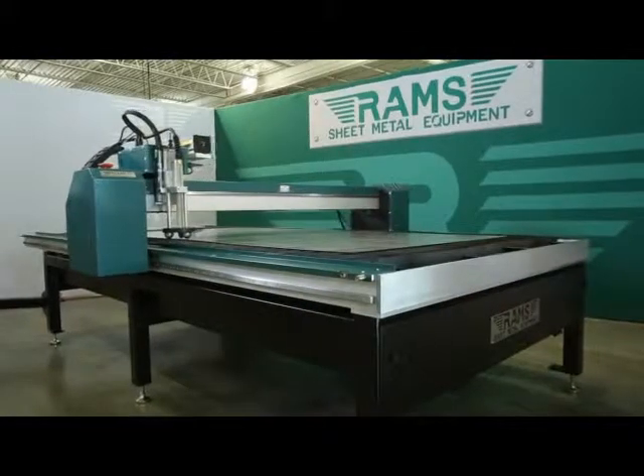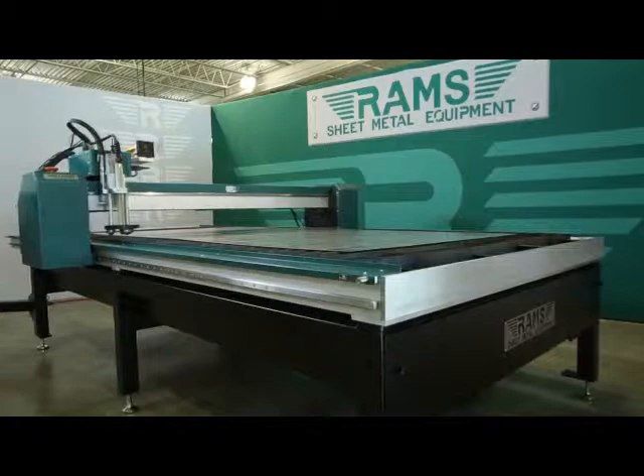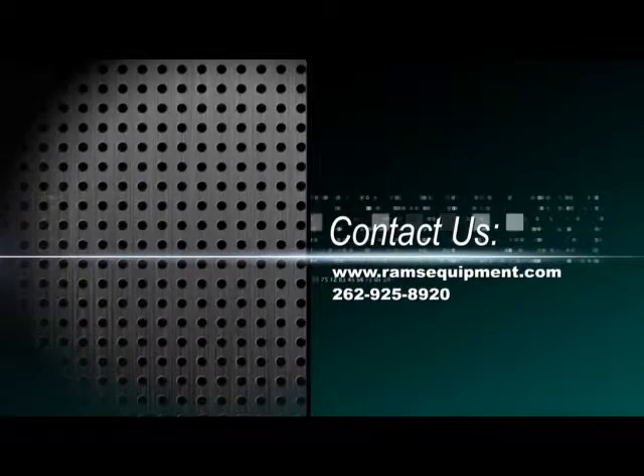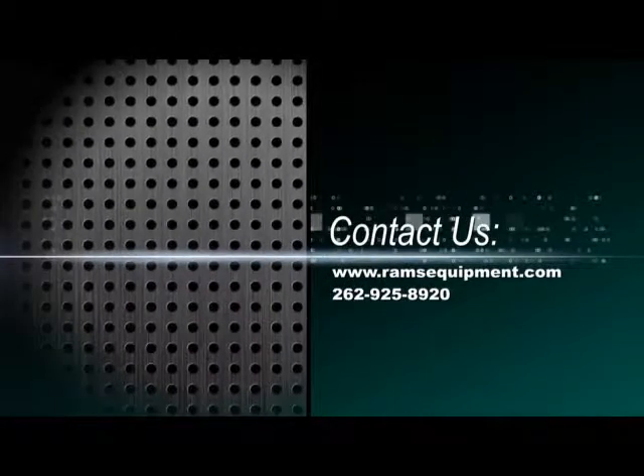If you have any questions, please visit our website at www.ramsequipment.com or call RAMS at 262-925-8920 and we will be more than happy to assist you.